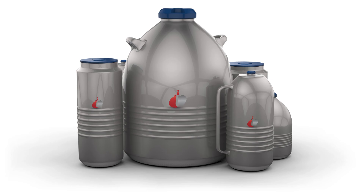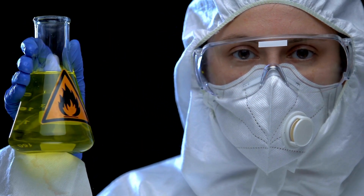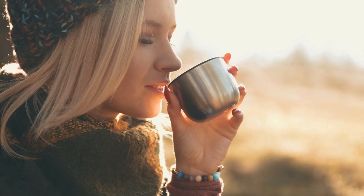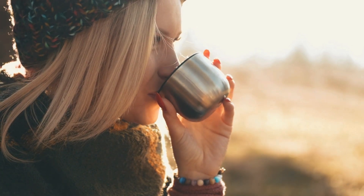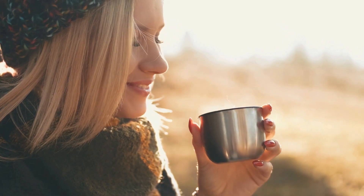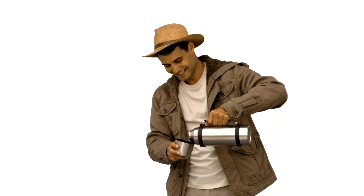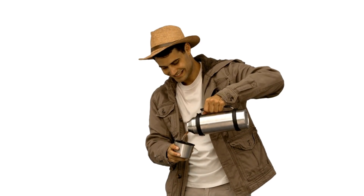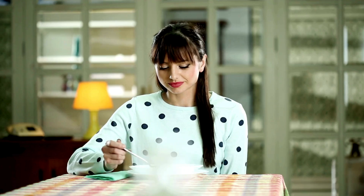Let's start with something familiar: keeping your drinks at the right temperature. Whether it's your morning coffee, tea, or a cold drink on a hot day, Dewar flasks make it possible. Thermos bottles use the same vacuum insulation technology as Dewar flasks, keeping liquids hot or cold for hours. This makes them perfect for outdoor activities, travel, and even meal prep, like keeping soup warm for lunch.